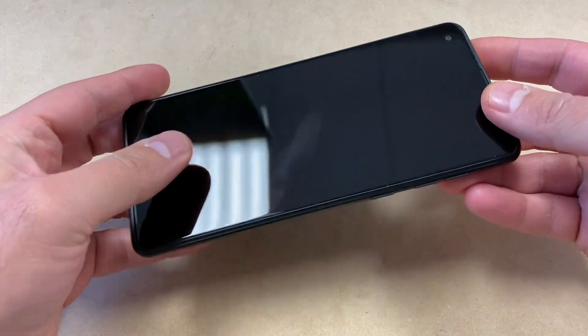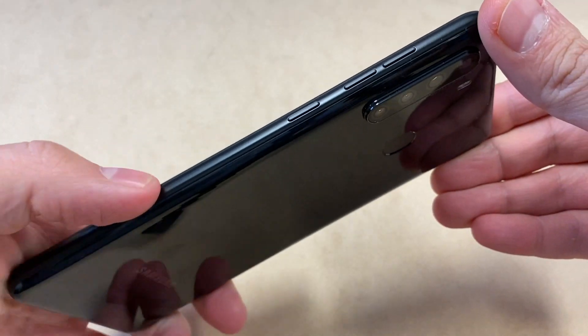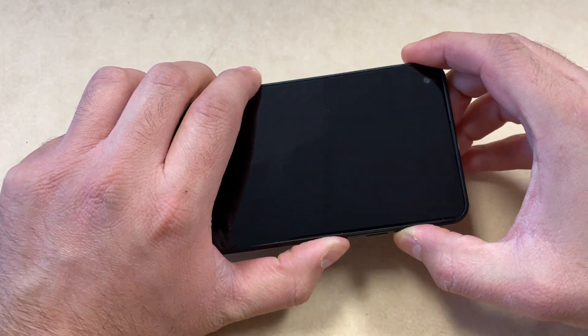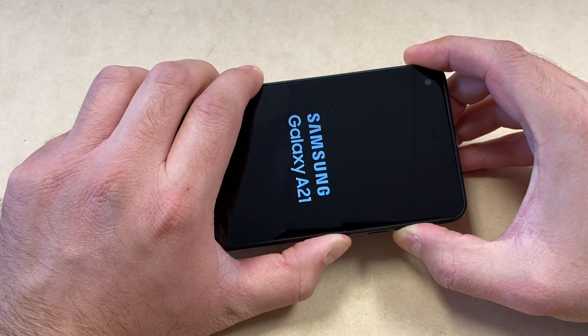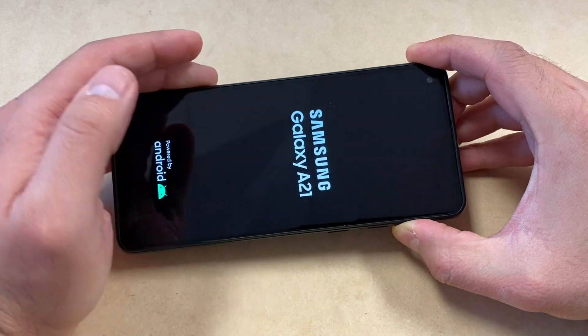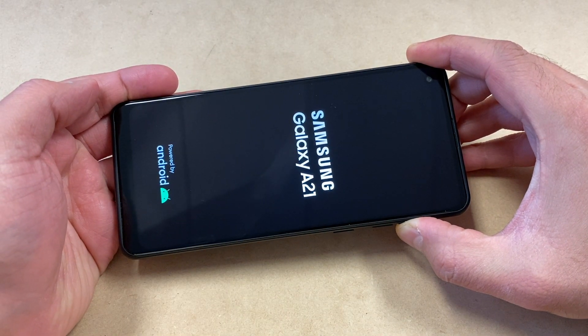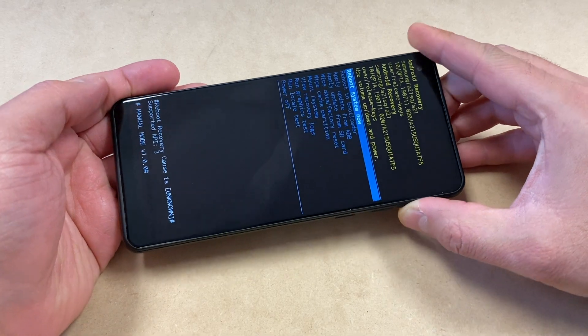What you need to do is press two buttons to perform the factory reset. They are located on the side: the Power button and the Volume Up key. Press and hold both buttons at the same time. As soon as the device comes on, release just the Power button and keep holding the Volume Up key.